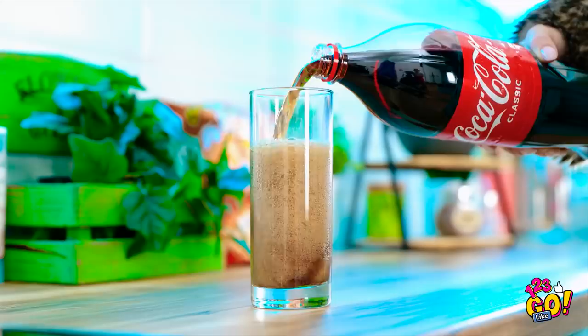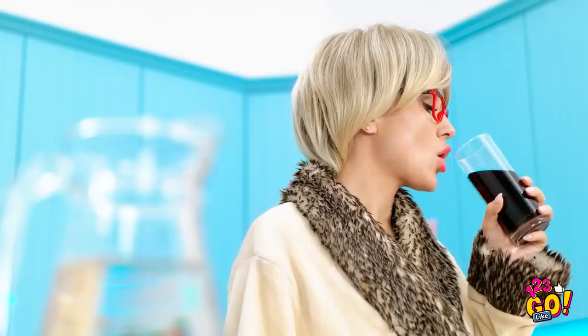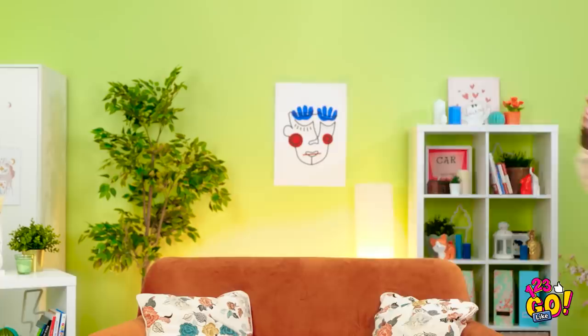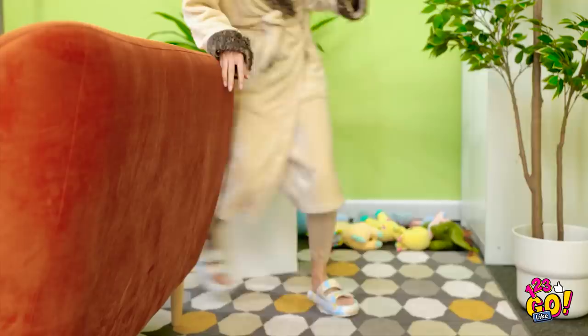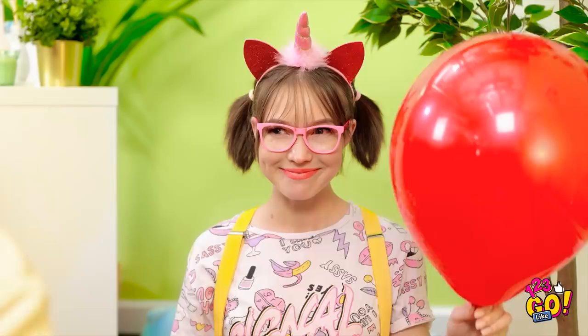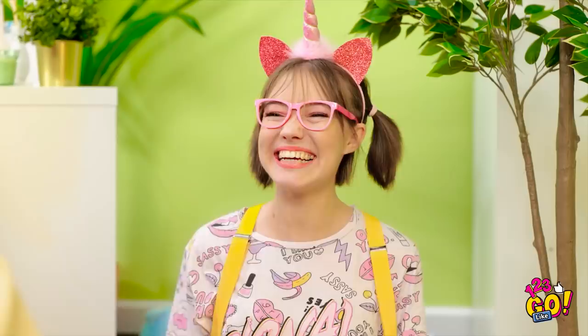A nice glass of soda before bed. No. It can't be. What was that? She's… she's near. No, please no — I need to hide. She'll never find me here. Phew. Safe at last. Now to enjoy this cool, refreshing soda. Got you! This is fun! Hi, Mom! What did I do to deserve this? I just want a soda!